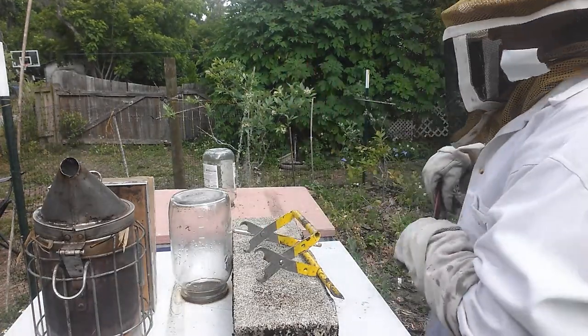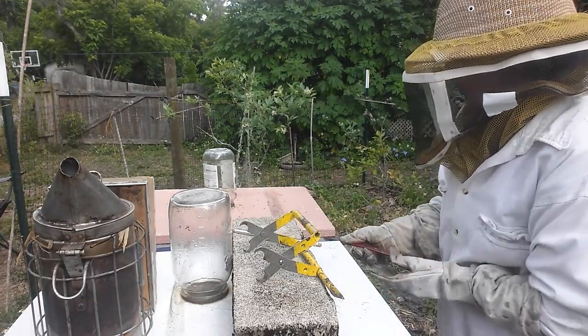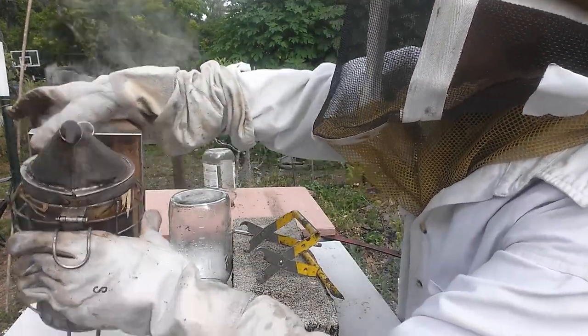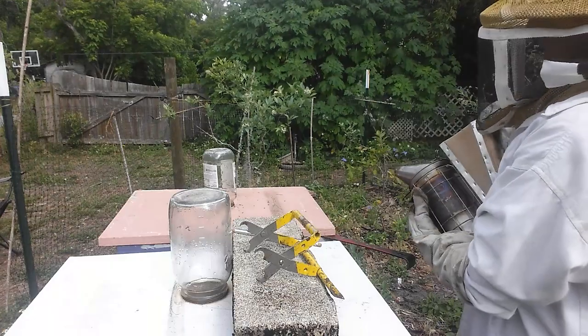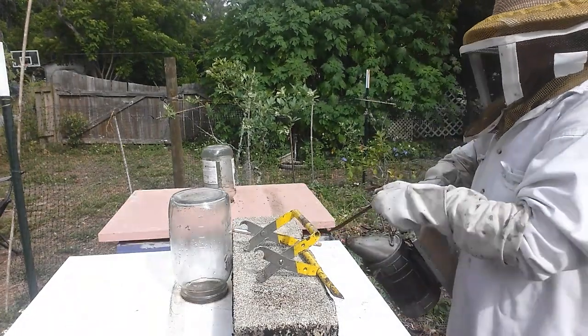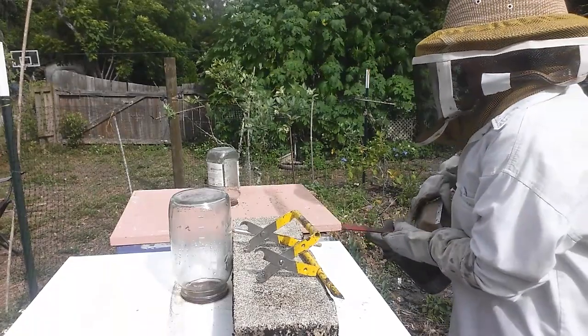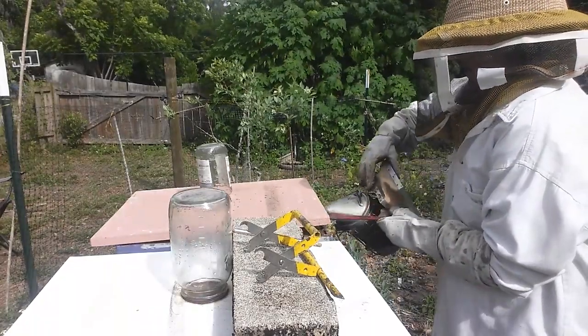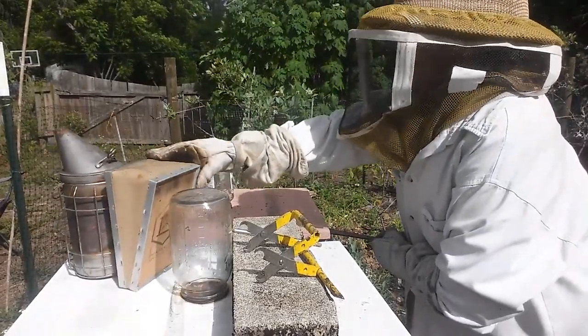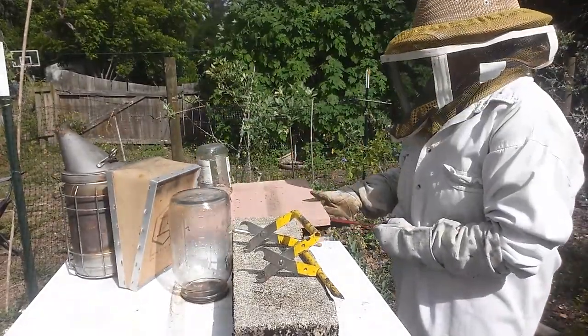I'll get my pry bar, pry it under the corner, lift it a little bit, grab my smoker. All right, here we go. Smoke. There we go. All right, now I'm going to take this lid off.